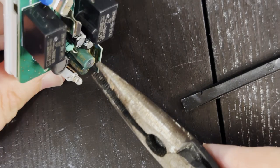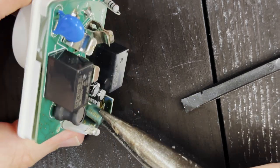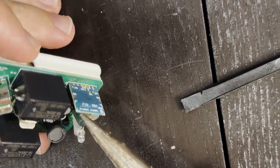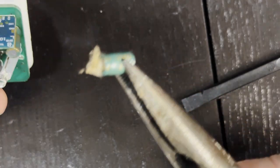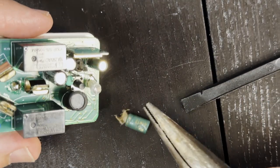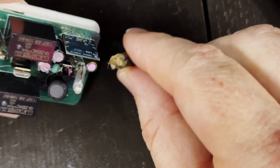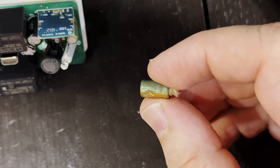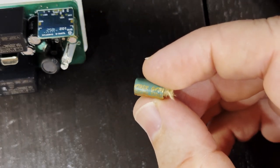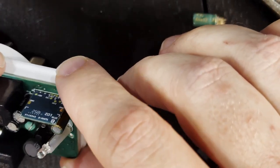I'm going to try and grab that cap with pliers to see if it will come out. It's not loose enough to pull straight off the board — but there we go. We've pulled it off the board and you can just make out the two electrodes in there. It had definitely let go. It's definitely this cap that failed. Looking at it, it's a 470 microfarad 10 volt capacitor. So as suspected, it was on the DC side that this unit failed.